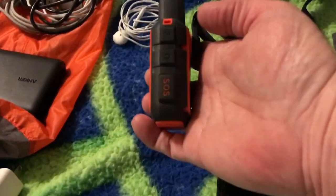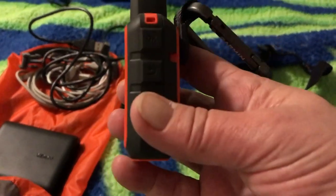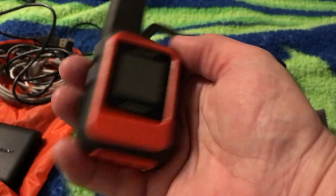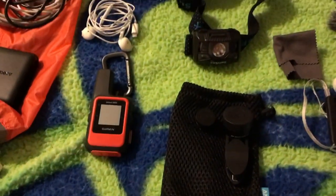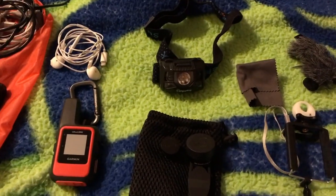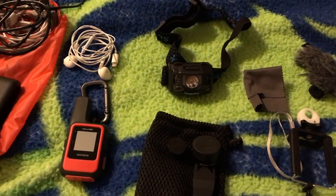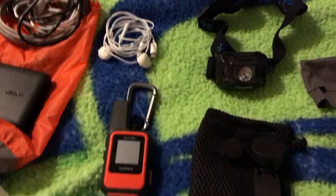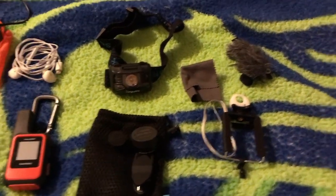The inReach Mini is my satellite communicator. I'll use it for safety — if I need to call for search and rescue it has an SOS button. It's also a GPS device that can track where I'm at and send messages to my family. I can send text messages even without cell service. It was one of the more expensive items but it's worth it for security. I've set up the Earthmate app and have it mostly set up. It weighs 3.5 ounces.